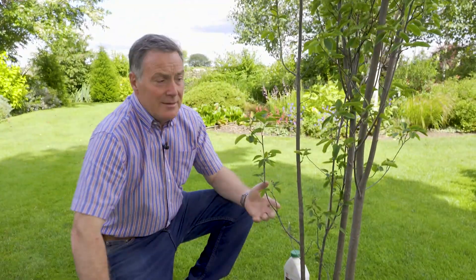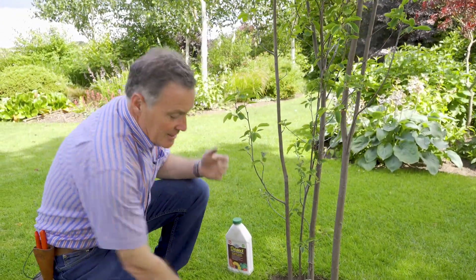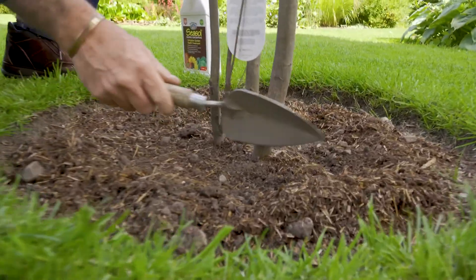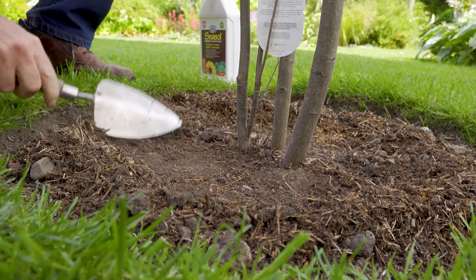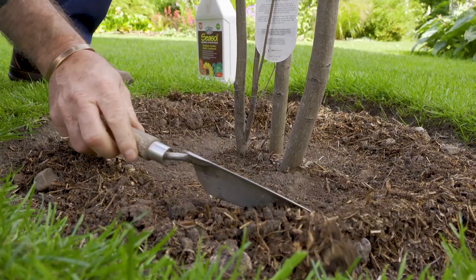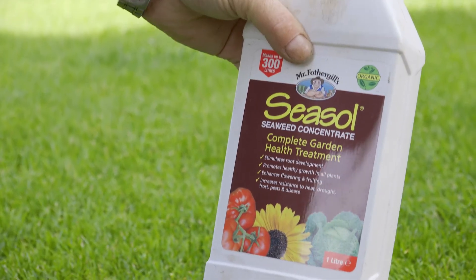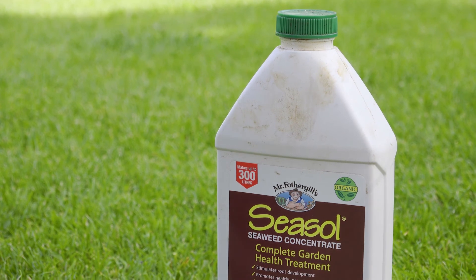So this is a newly planted tree — it went in in the spring, so it's its first growing season. It's really important that we help it to establish, and as you can see the soil is now starting to dry out. I'm pulling away the soil from around the trunk to create almost a saucer effect, and I've added a little bit of liquid seaweed fertilizer to the can — that's a really good tonic for all plants and it encourages healthy root growth, which is vital.